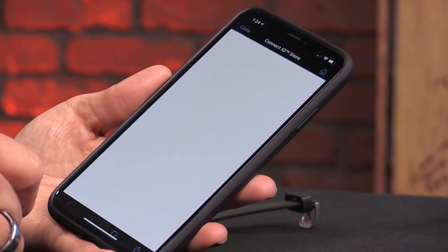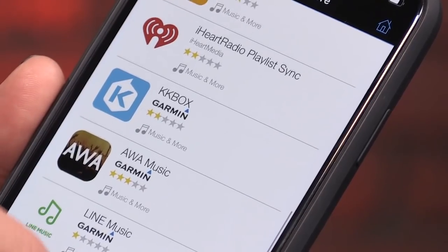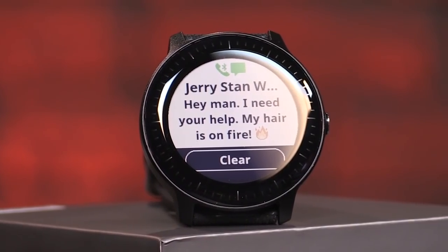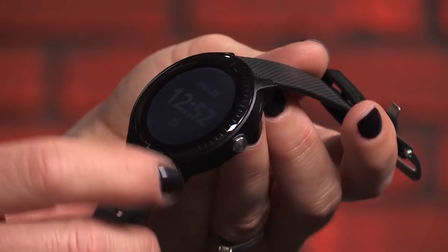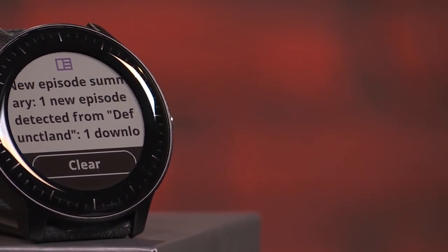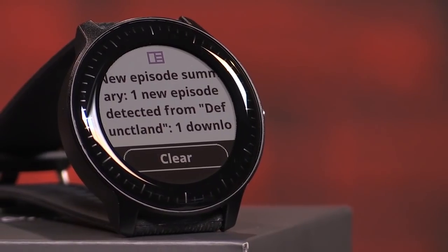Currently, the only other music apps in the store are Deezer, KKBox, AWA, RunCasts, Line Music, and Meegoo Music. In addition to fitness tracking and music playback, the Vivoactive 3 Music also offers notifications from your smartphone. This is a great feature, except for the fact that you can't customize which notifications you get. With an iPhone, you can either receive all the notifications that you get on your phone or none of them — and that was a deal breaker for me.